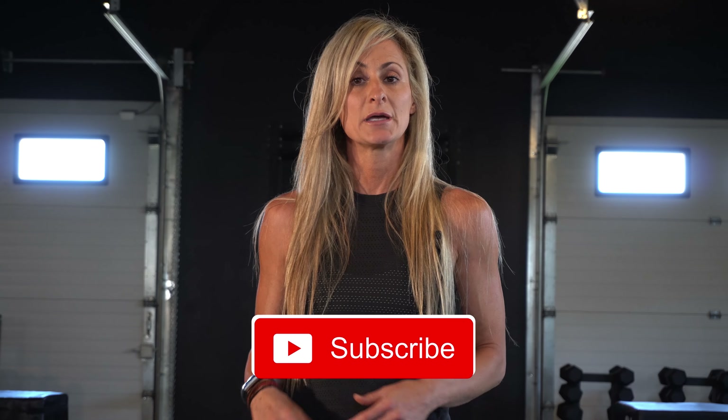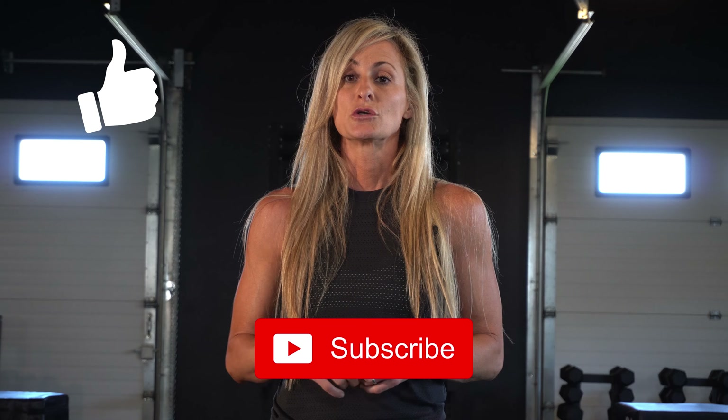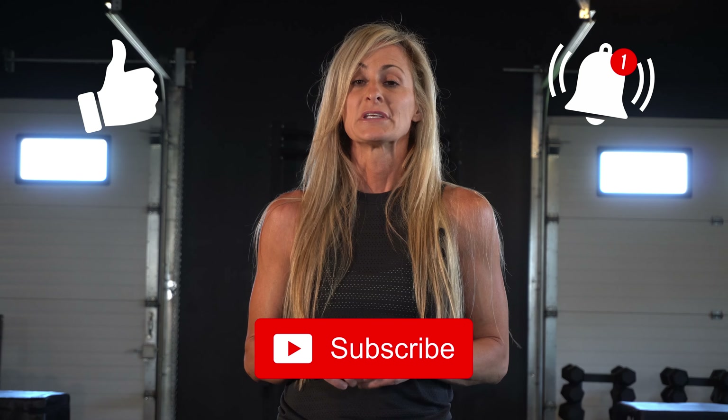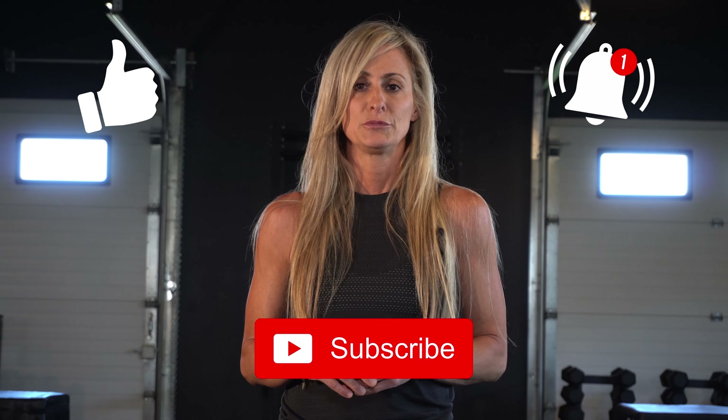Hi everyone, thank you for joining me. I'm Tiz and welcome to my channel. All my workouts are full body with concentration moves, either upper body or lower body. If you like my channel and you like my workouts, please hit your subscribe and like button, turn on your notifications so when a new video is out you will be notified. Please leave a comment — I would love to hear from you. Are you ready? Let's get started.